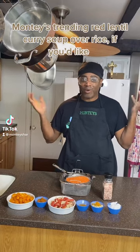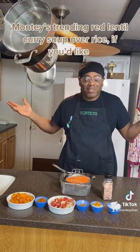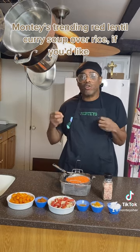Hi everybody and welcome to Monte Style. Today we're doing taste — we're making red lentil soup. It's going to be so easy and so good. It's going to be nice and thick that you can even serve it over rice.